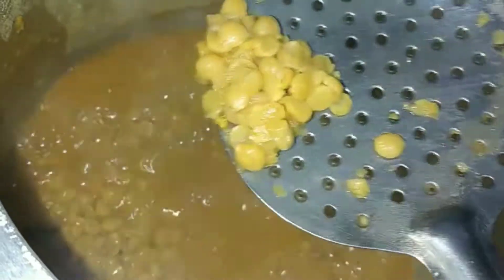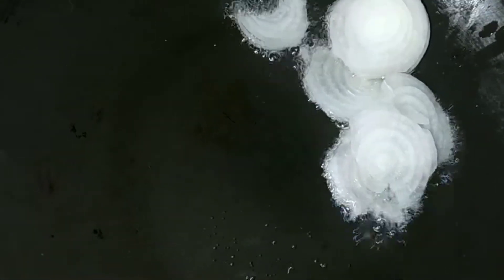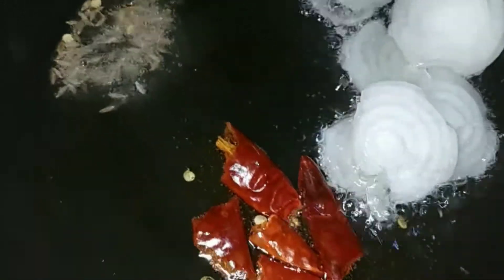After checking it, if you haven't done it, you can check it out. If you want more water, you can put some more time to dry. After that, take a little bit of salt, chop it, turn off the lid and turn it off a little bit. Fry until it becomes light brown.